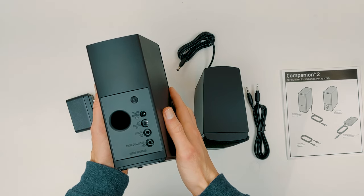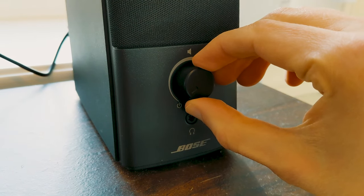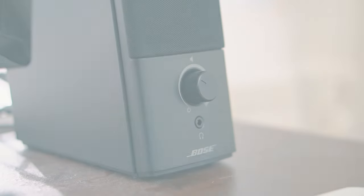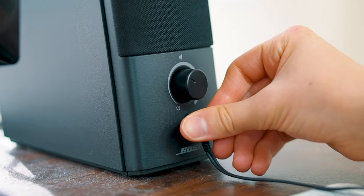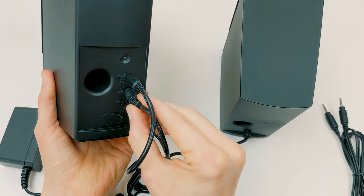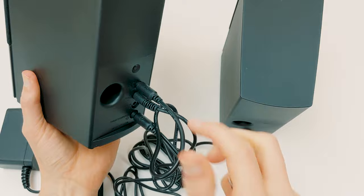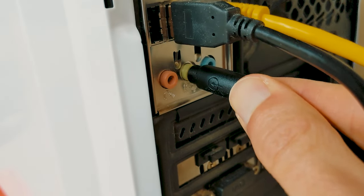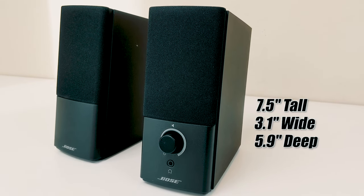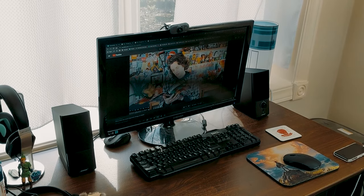The right speaker is the primary speaker, which has all the controls and inputs. On the front of the speaker, you have the volume control and a 3.5 millimeter headphone jack. The headphone jack is a nice convenience so you can plug headphones in directly to your speaker when you want to use them. On the back, you have the connection ports for the left speaker, your power cable, auxiliary input, and a 3.5 millimeter jack for connecting to your computer. Each speaker is seven and a half inches tall, 3.1 inches wide, and 5.9 inches deep, so these work really well for someone looking for computer speakers that won't take up a lot of space.